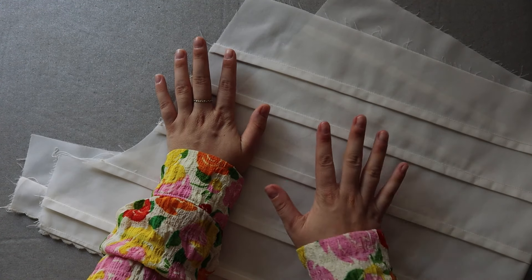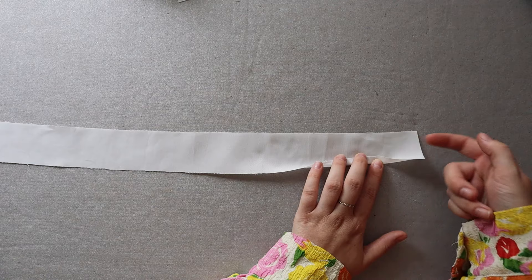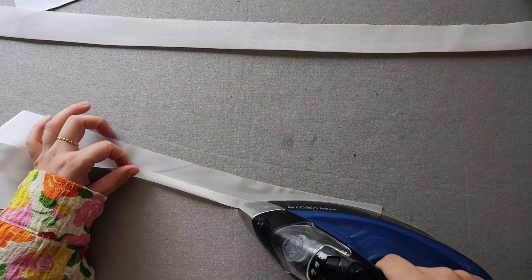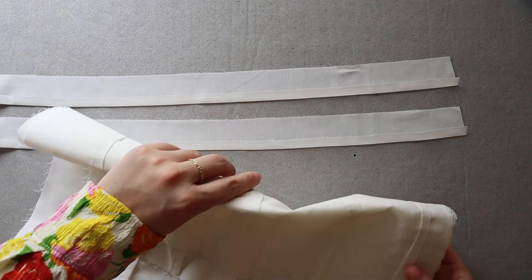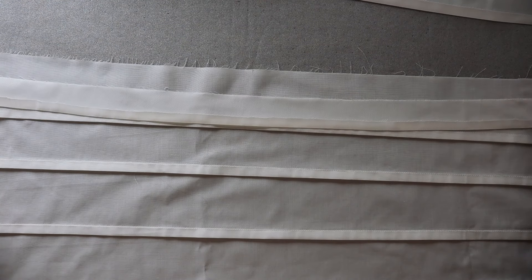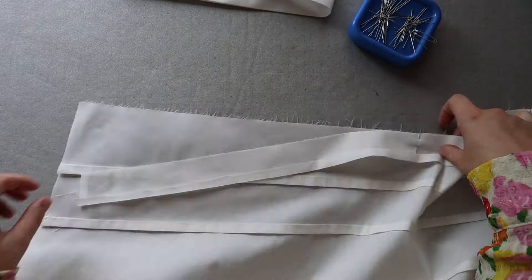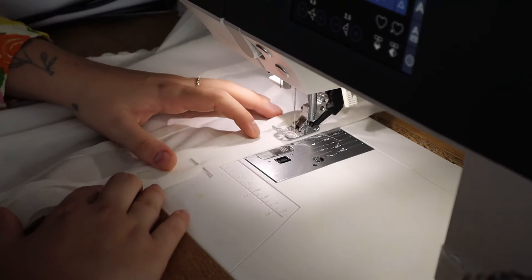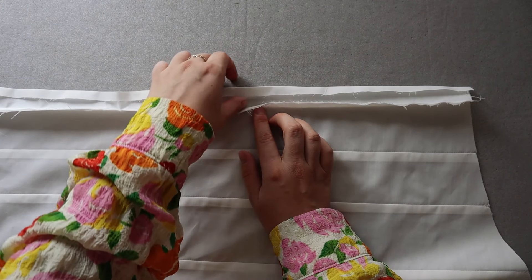Before inserting the elastic, we're going to attach the waistband facing. The first thing is to fold one centimeter towards the wrong side for both waistband facings. Then attach the waistband facing to the shorts front and back: lay the shorts right side up, match the waistband facing at the center notch and at the edges, and pin all the way. Do the same for the other leg, then sew using one centimeter seam allowance.